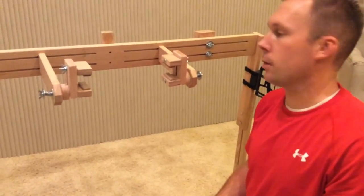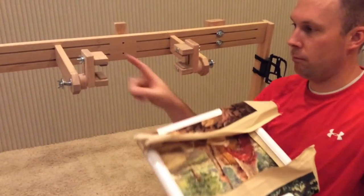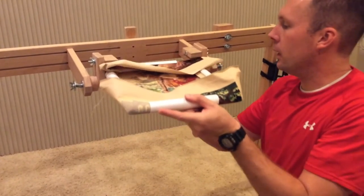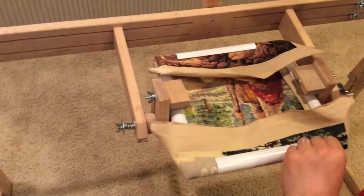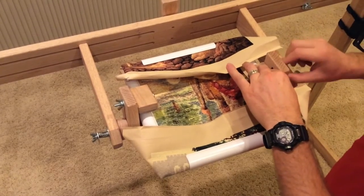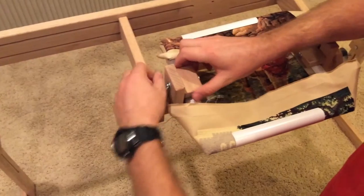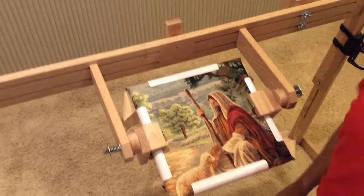It hooks on just like our scroll does, and it allows you to have that tension and also allows for that 360-degree flip. Now keep in mind this is my recommendation — I don't cross stitch. Start off with it upside down, the clamps upside down, as well as your project upside down. Feed it through, and then to tighten it down, all you're going to do is slide these two pads down. Doesn't take a lot of force. Just like that — there you go.